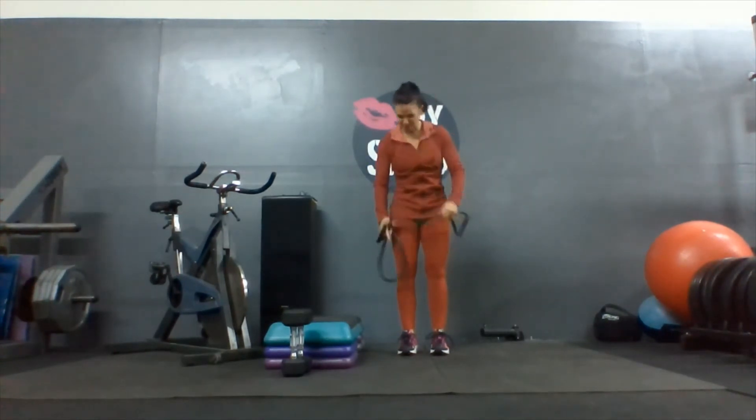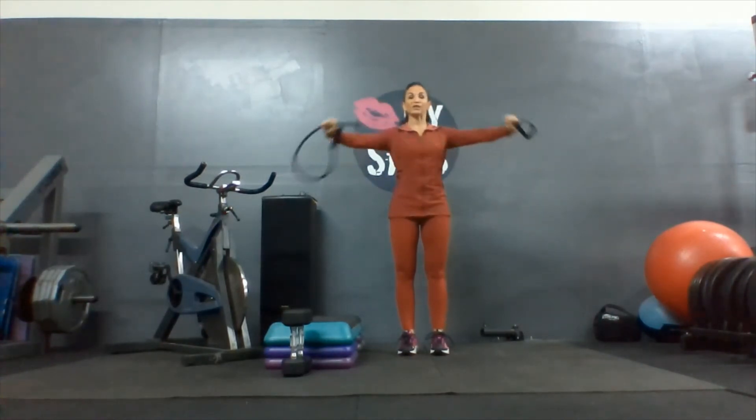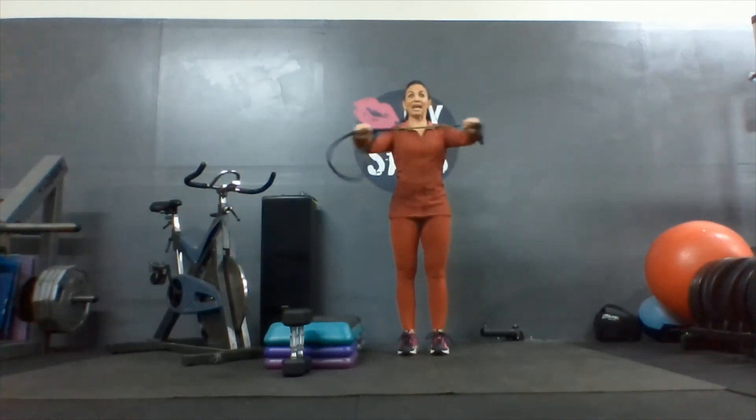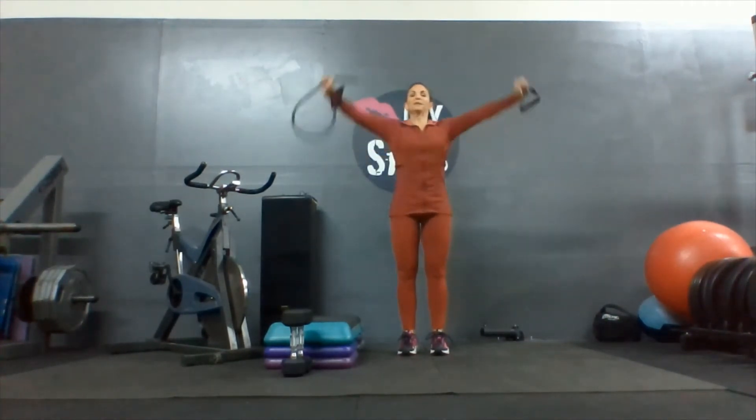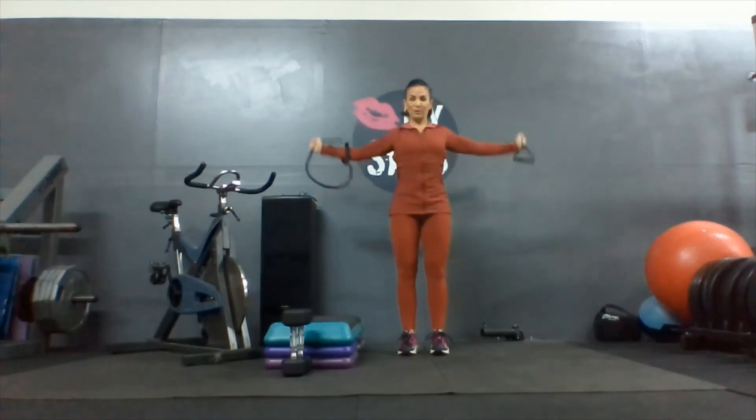Palms down, shoulder width apart. Stretch across the chest — two, three, four, five, six, seven, eight, nine, last one. Burn, burn, burn. And one, two, three, four, and five.